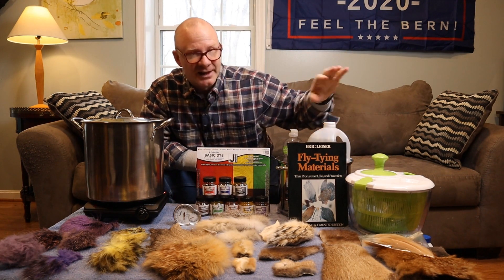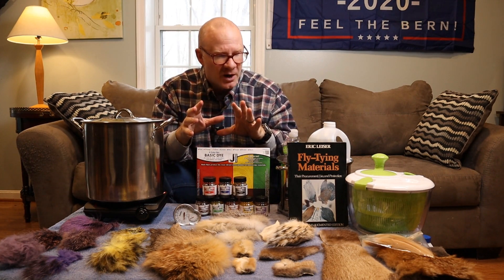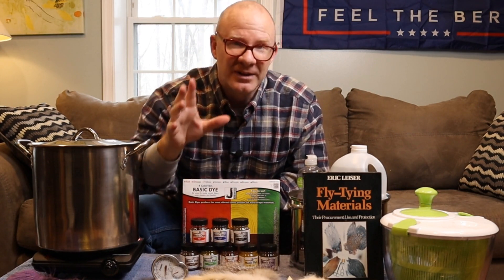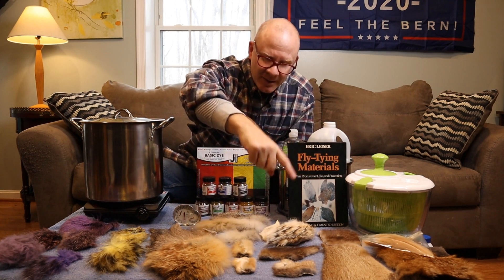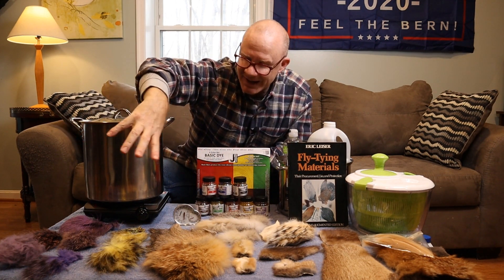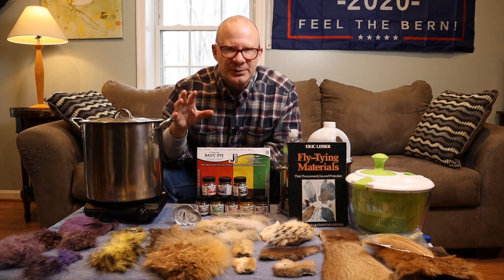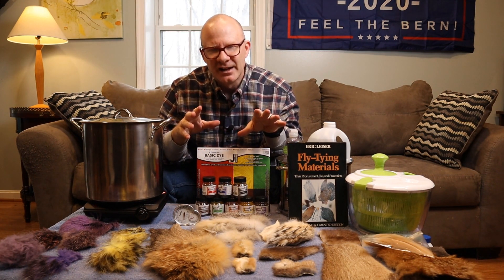I've also got a salad spinner here — that's certainly optional, but it really does help to dry the materials a lot quicker. Now about the materials: I've got some red fox here. Thanks to Ron Brooks and Lee Mowers who sent me a lot of this stuff to practice my dyeing on. So I've got some red fox, some nutria, mink, muskrat, badger, some silver fox, coyote, deer hair, and then some of the stuff I dyed yellow and purple last night just practicing. I also have a couple of chicken feathers here. I didn't have any white duck feathers, but the process is pretty much the same. Some of the materials you might need to leave in for different dyeing times, but I'll explain that as we go.